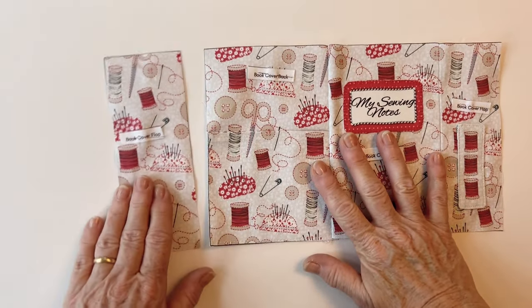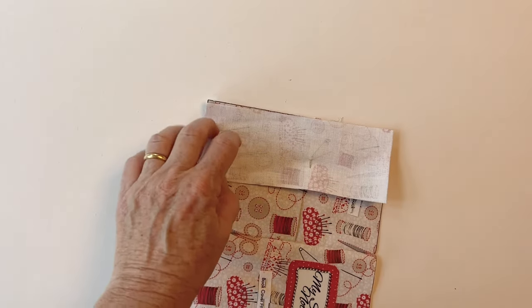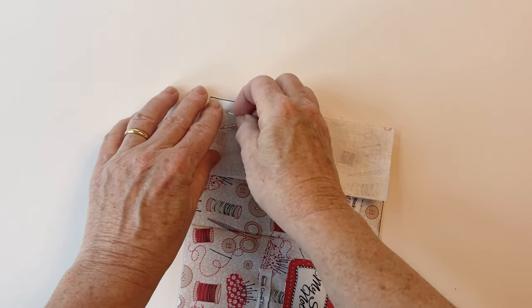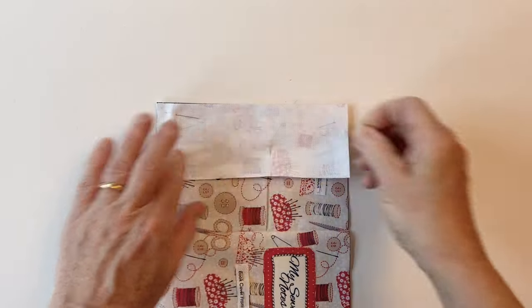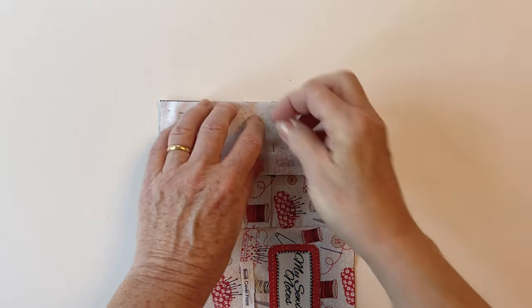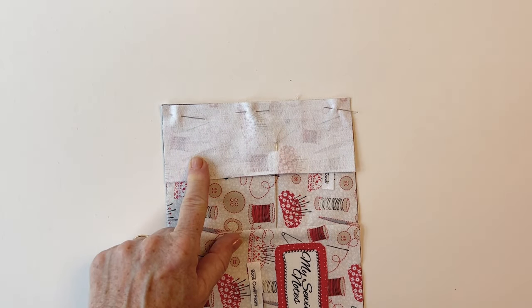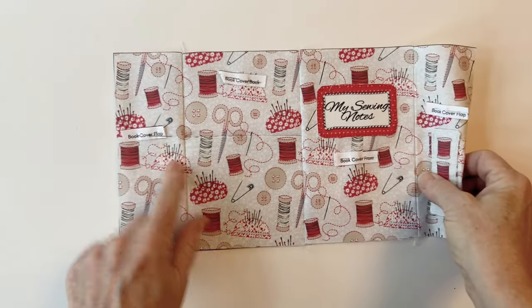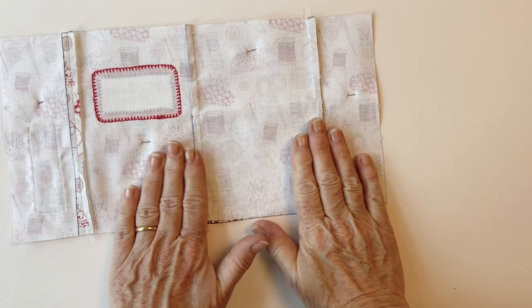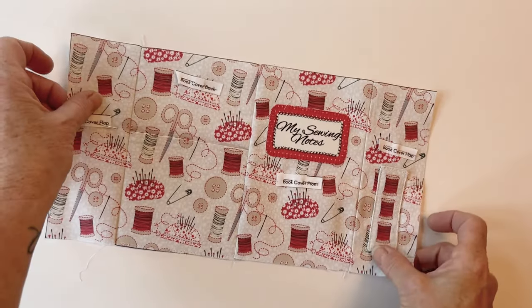Take the other book cover flap and sew that to the left-hand side of the book cover back. Match up the raw edges, pin together, and sew together all the way along. You can press the seam open or to one side. I've pressed that one over to one side because it helps to lay the slip pocket flat, and that's your book cover outer finished.